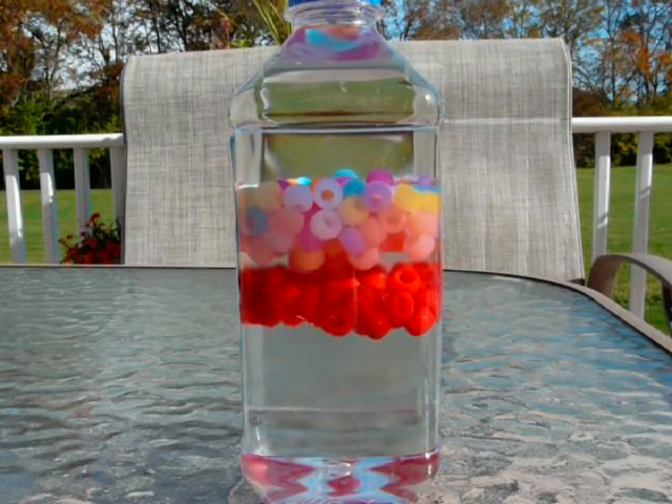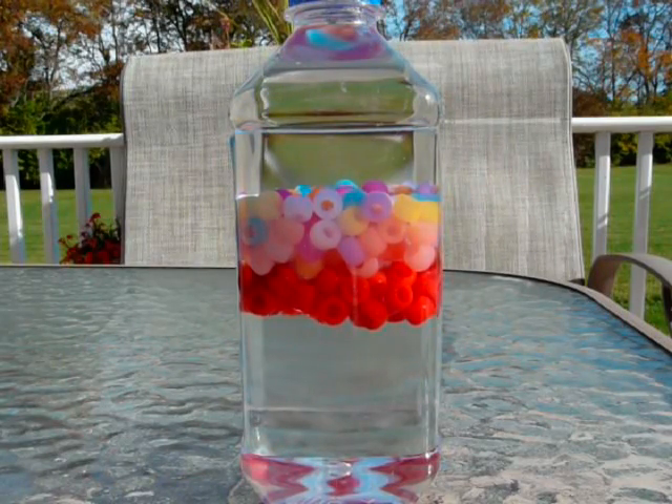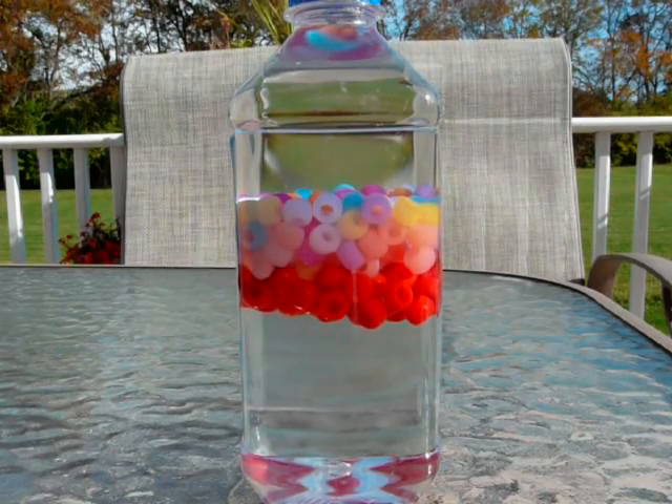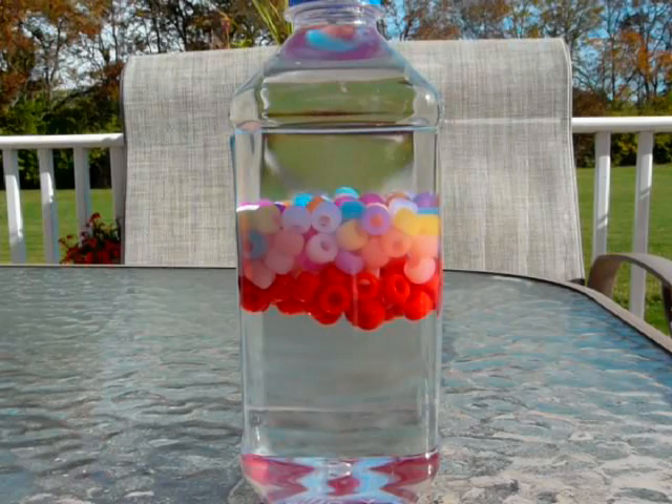They slowly are kind of meeting in the middle, like something is pulling them together. What's actually happening is they're floating on different layers, and this bottle actually has two different liquids in it.